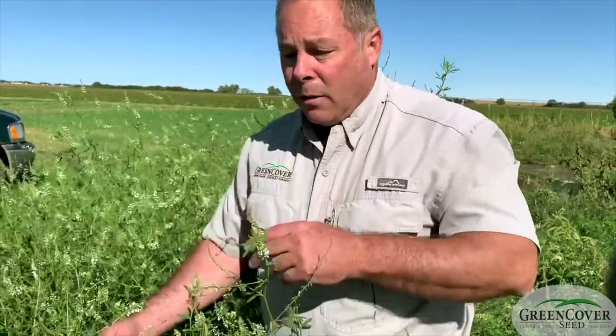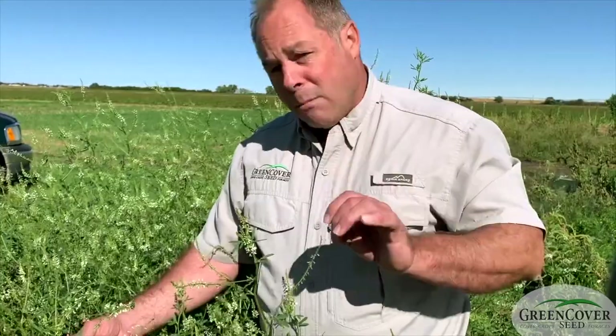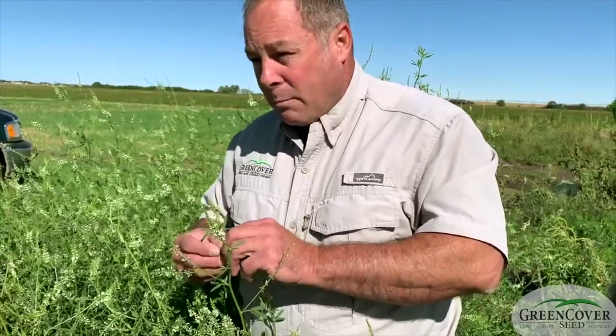You kill your honeybees, your pollinators, your predatory insects. And so having a means to control generalist feeders like grasshoppers in particular can be pretty important.